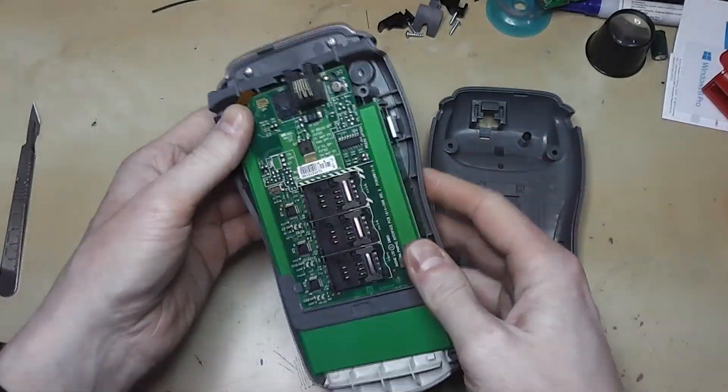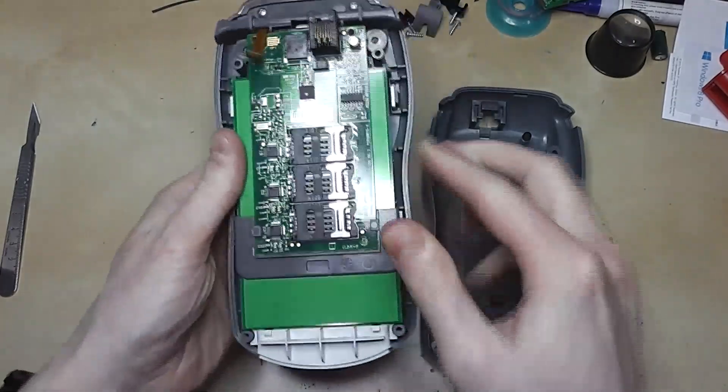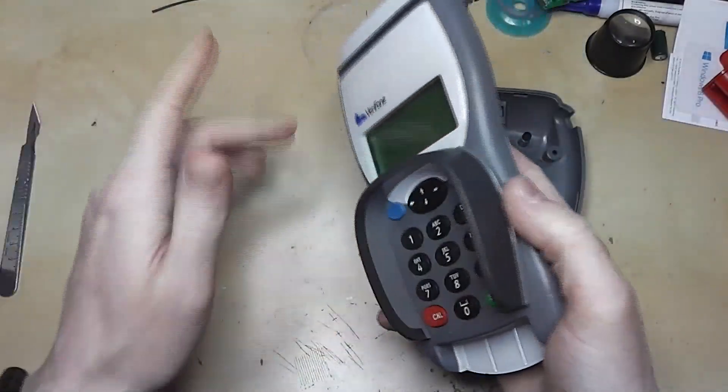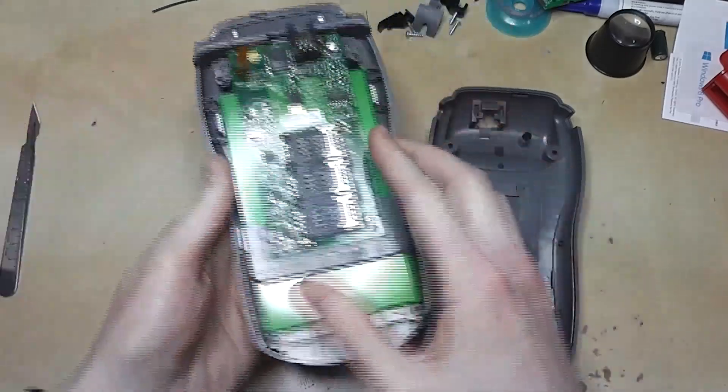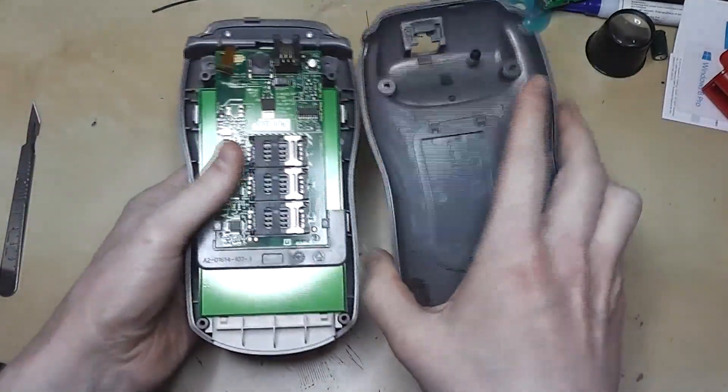At that point the system can lock down, delete any security codes it has, and go into complete failure mode — which is how I bought this. It displays a tamper message and doesn't power up properly. That is the first point of contact.